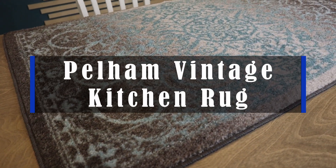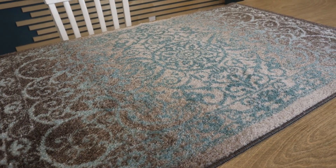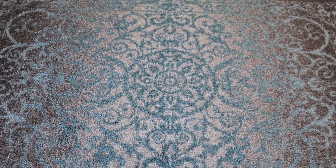Hey guys, this is the Pelham Vintage Kitchen Rug by Maples Rugs. We have it in the blue gray color. They have a ton of different colors to choose from and multiple sizes, so you can find a rug that fits anywhere in your home.